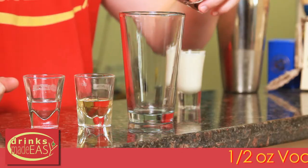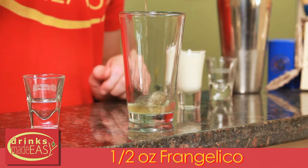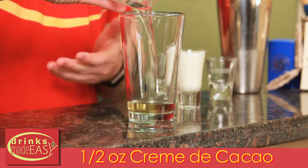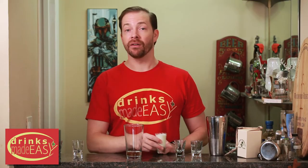To make the king-size Reese's Peanut Butter Cup shot you'll start with half an ounce of vodka. Next you'll use half an ounce of Frangelico, half an ounce of creme de cacao — either white or brown, whatever you have on hand — and two ounces of light cream.